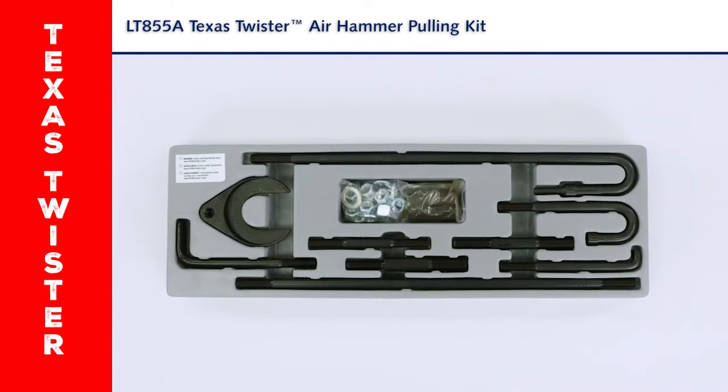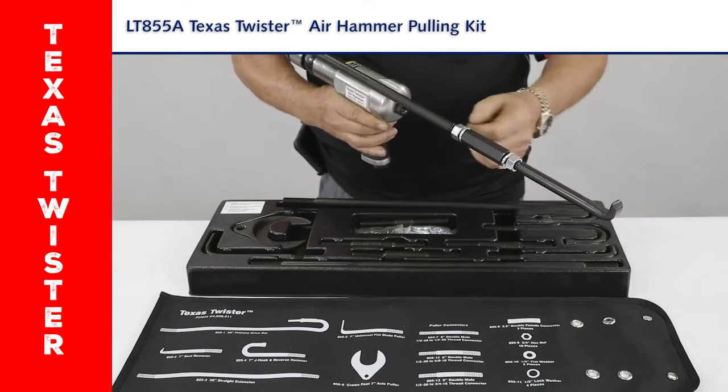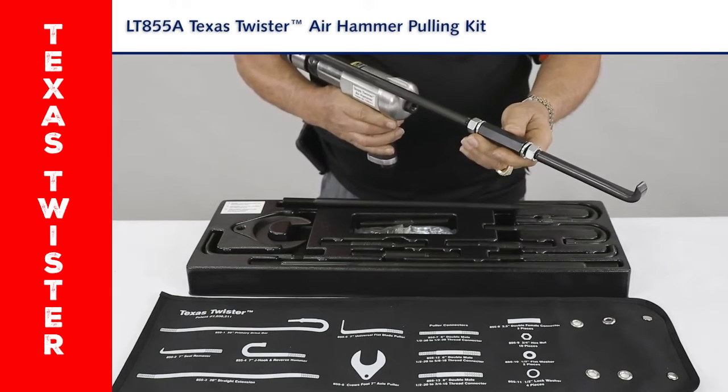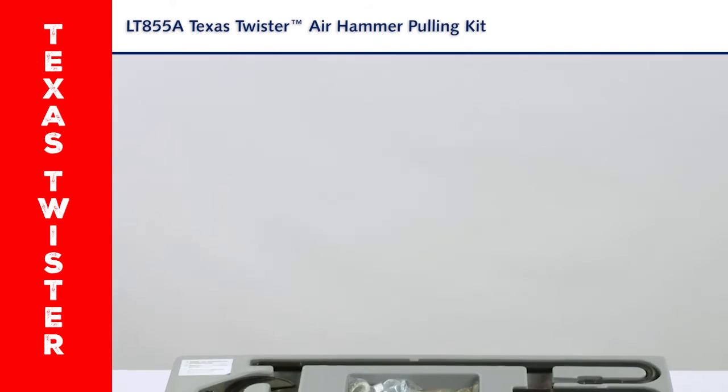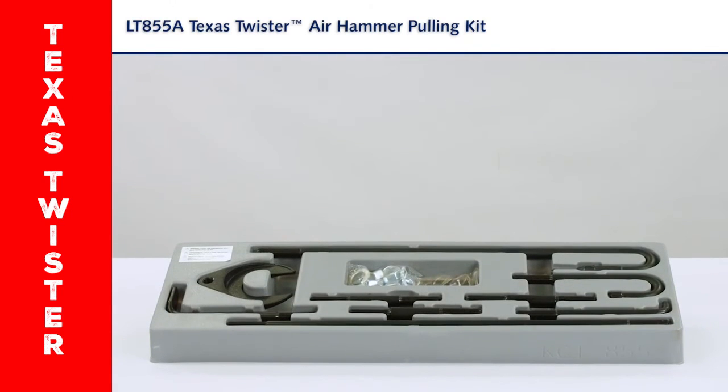It's important when using this kit that you use the lock nut washers and the lock nuts. You can thread it together without those, but it's going to come apart and lose power during the pulling application. You want everything tightened down really well.